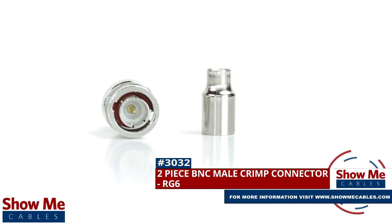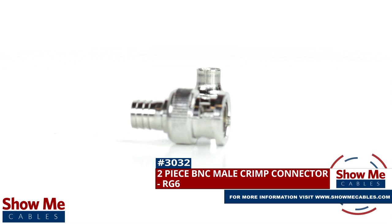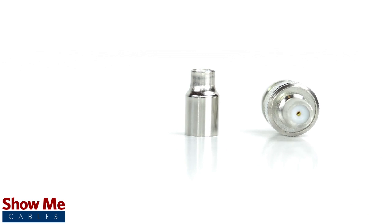Are you looking for a quick and easy DIY installation or repair for your coax cable? Our BNC male crimp connector for RG6 will provide a simple solution for your wiring needs.